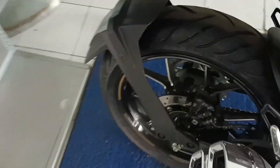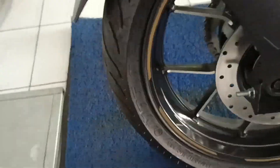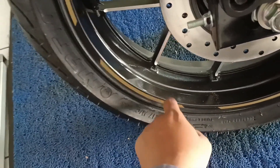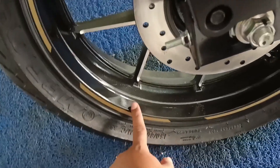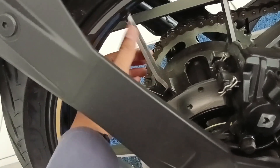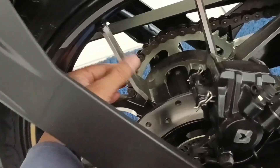Ini wilayah kakinya ada footstep dan persneling. Bannya lebar guys, ukurannya 150 per 60. Pelaknya lebar, ada aksen stiker di sini. Pelaknya ada dua warna, ada ornamen silver di sini.